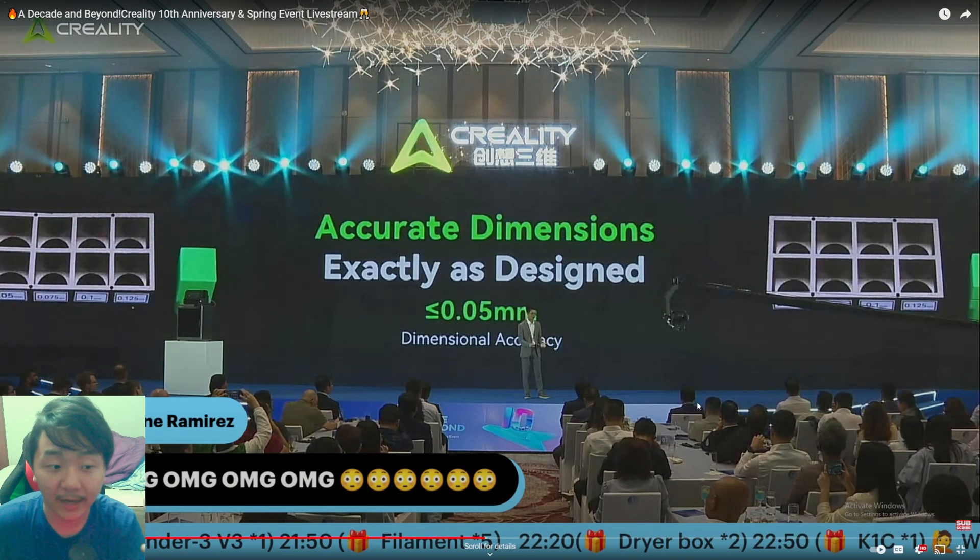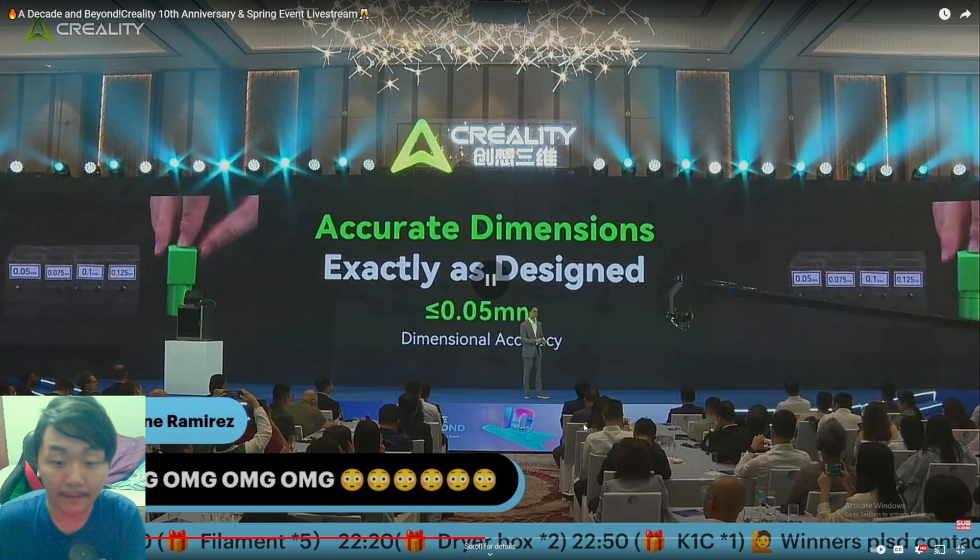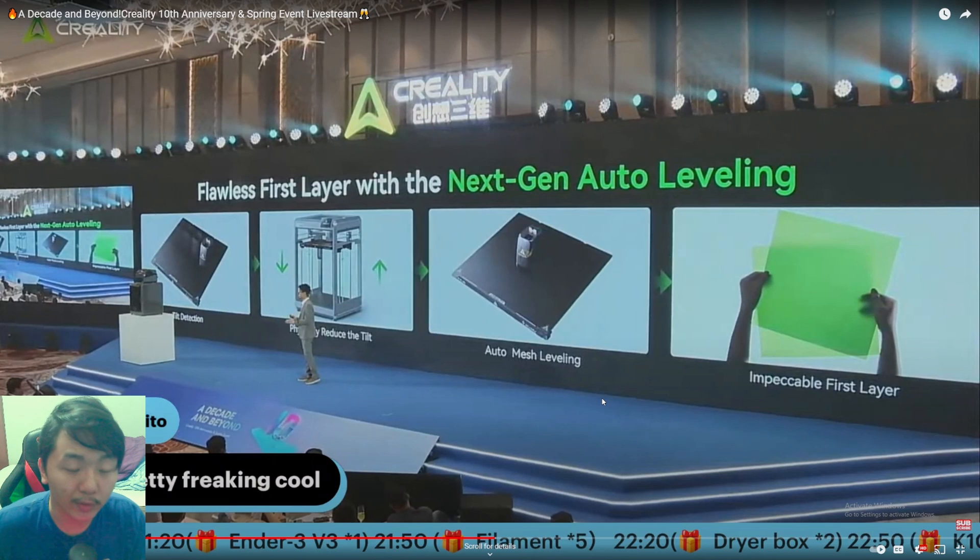For the K2 Plus, they advertise a dimensional tolerance down to 0.05mm, which is impressive. I've found that to be true on my K1 Max using the classic toner test — it fits 0.5mm tolerance and even tighter. With the newer K2 Plus, I think it might be even better. Here's where things get really interesting: flawless first layers with next-gen auto leveling.